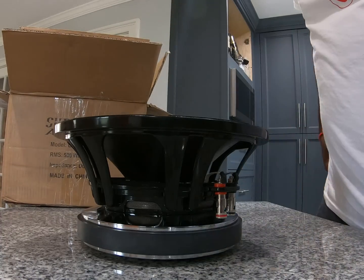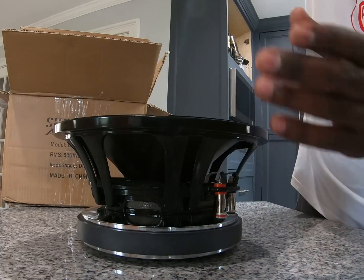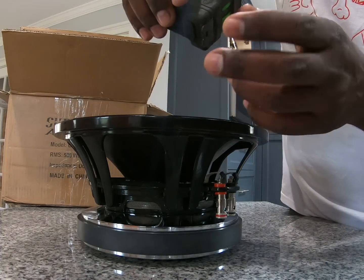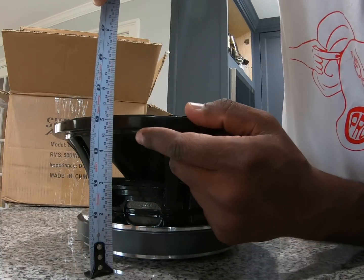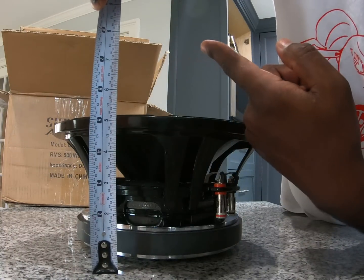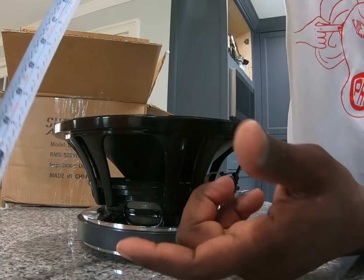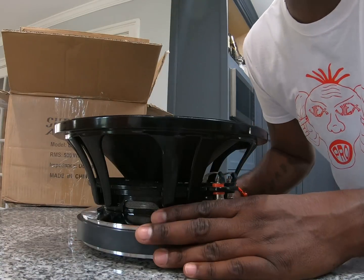One of the major concerns was the overall depth, so let's get that out of the way. Grabbing a FastCap tape measure — love these things, got a variety: lefty, soft, you name it. The overall depth — from the bottom of the motor to the bottom of the mounting flange — we are at four and three-quarter inches.